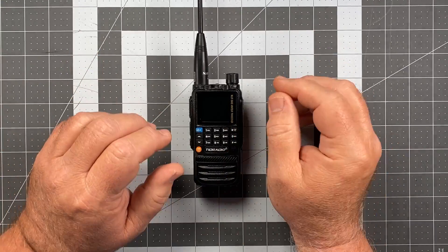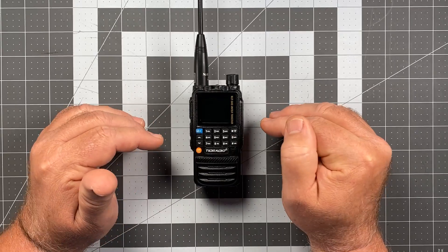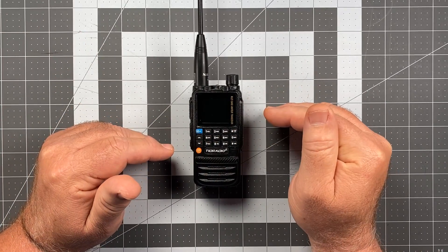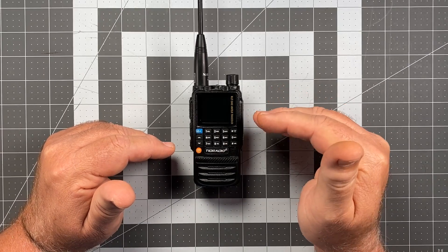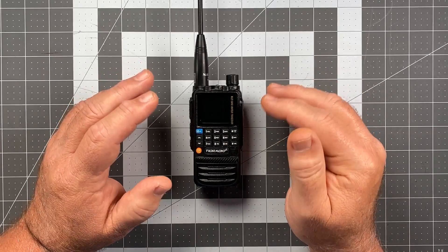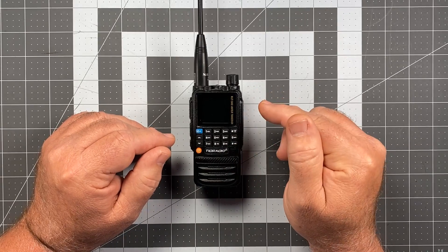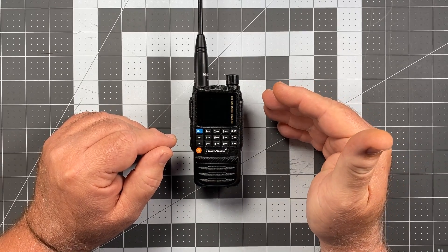Before you do any of this, if you have anything already programmed onto the radio, make sure that you back it up to whatever CPS you're using to program the radio, because you will lose all data that's been entered. When you change modes each time, it does a full factory reset of the radio.